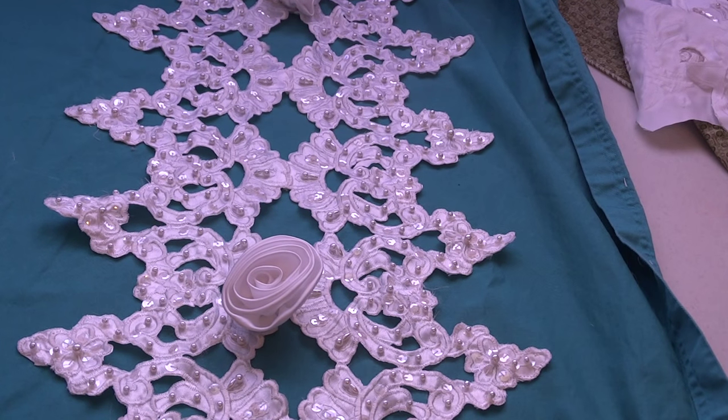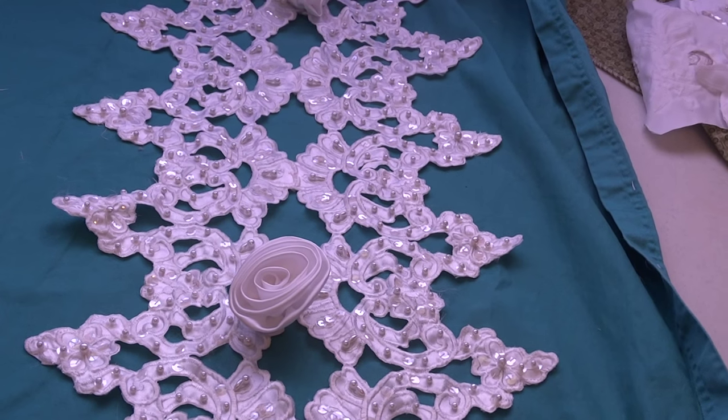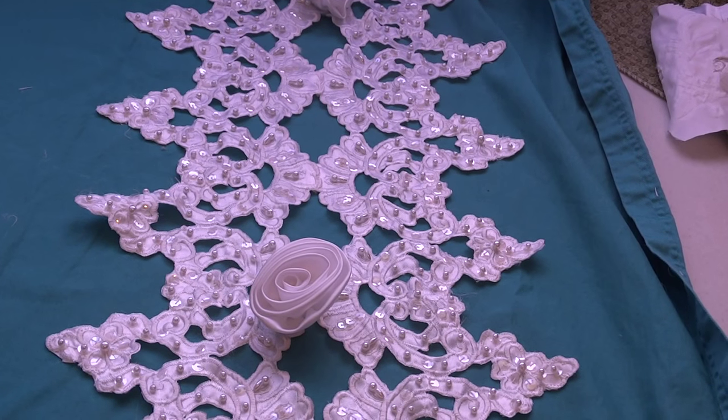So you get two times that depth, and then you get one and a half yards of it — it's like getting three yards of really deep hem. I am selling each piece for $12, which works out to basically four dollars per yard, given the intricacy, depth, and sequins. Two pieces, one and a half yards each, at four dollars per yard. If you're interested in any of these pieces, let me know below or send me an email — my email address will be in the description bar.